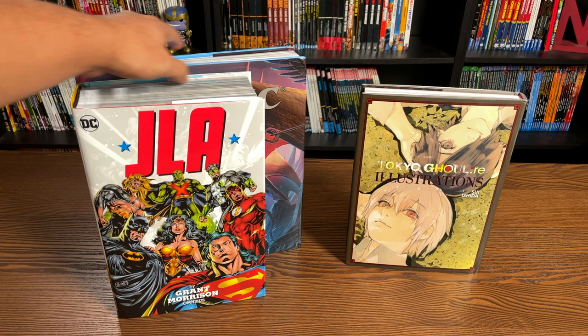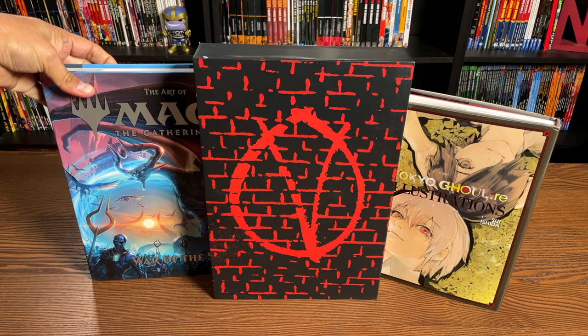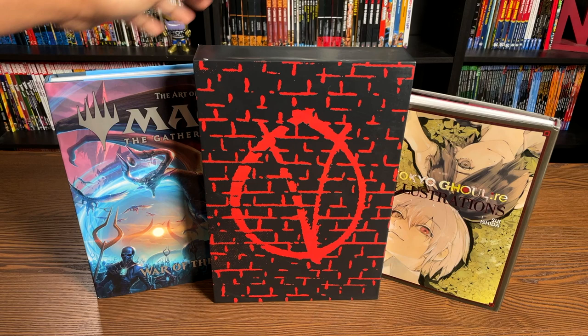The V for Vendetta book that's part of my haul for November — that haul video will be coming out sometime this week, probably Friday. So obviously it's taller, but not as long as the Magic book. And compared to the size of a standard size trade paperback, just using Dawn of X.